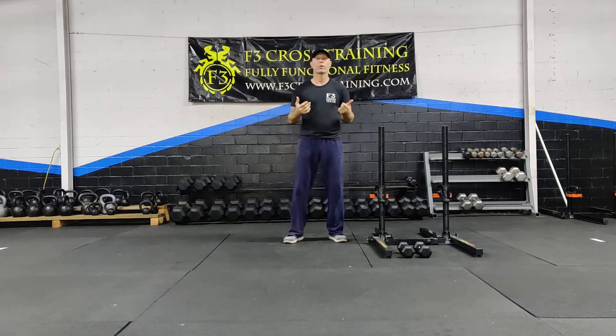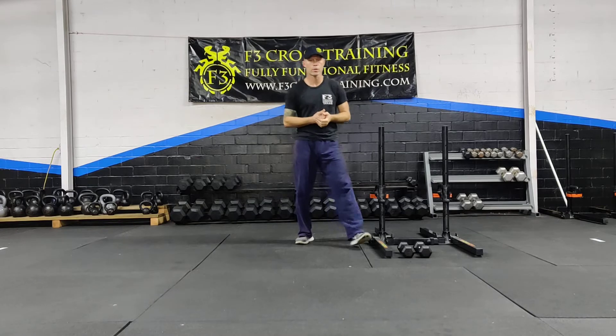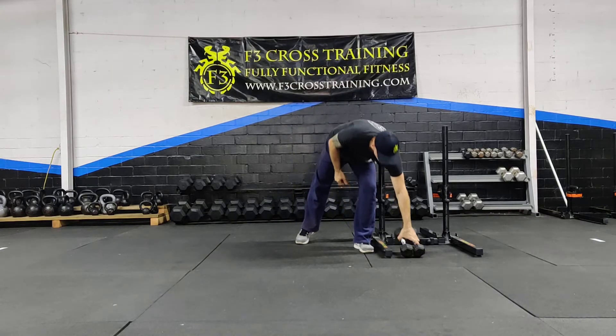Alright guys, so this is the Tuesday the 24th workout. It's primarily leg — we've got two exercises for leg, the rest is functional. The first one will be dumbbells overhead forward lunge.